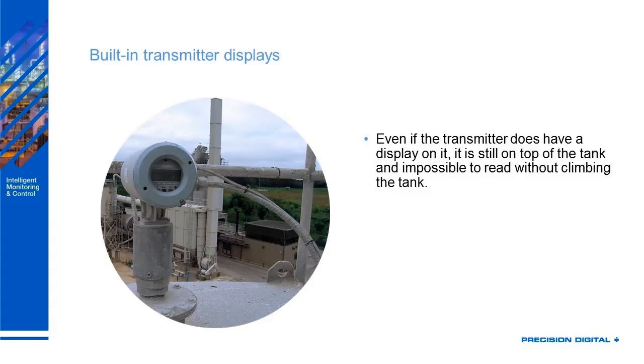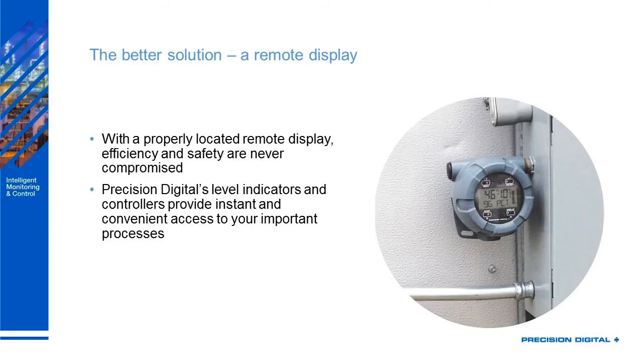These built-in transmitters probably have displays on them, but they're probably on top of the tank making it impossible to read. So the better solution is a remote display. If you properly locate this remote display, efficiency and safety are never compromised, and you can get a clear, easy reading without wasting any user's time.